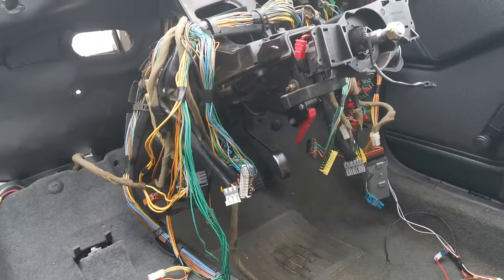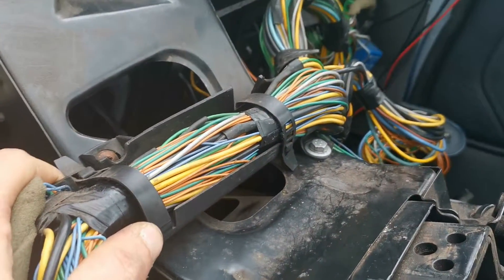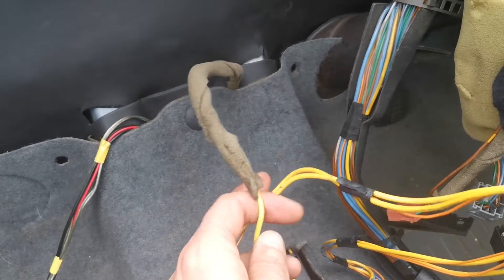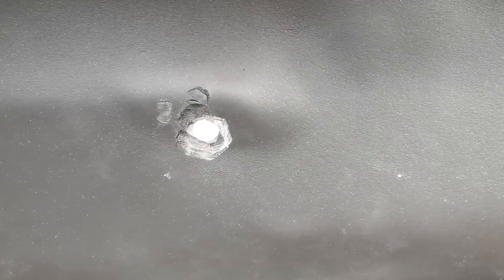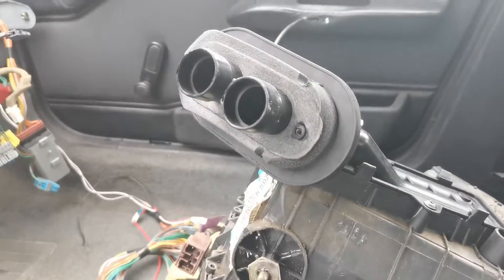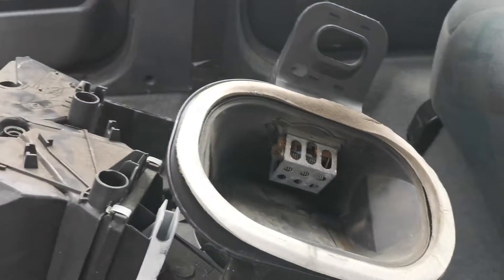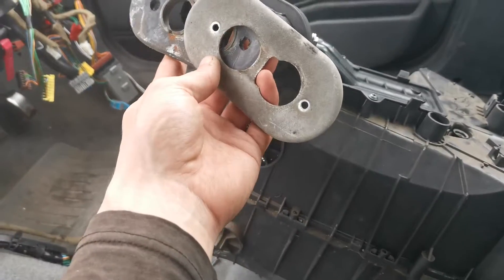If you saw yesterday's video, you'll know I've now managed to get the pedals back in place — what a hassle that was. I've also put the wiring back on and bolted that back down. There is an earth wire here which has to go under the carpet and goes to a bracket that holds the blower motor assembly at the bottom. We've got holes in the bulkhead there with screw threads going through, and a 10mm nut on the inside on the engine bay side. We've got the heater matrix core in with its covers and rubber foam backing.